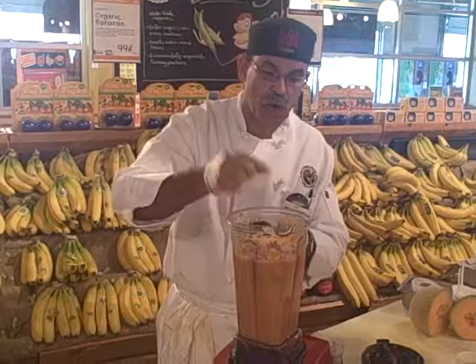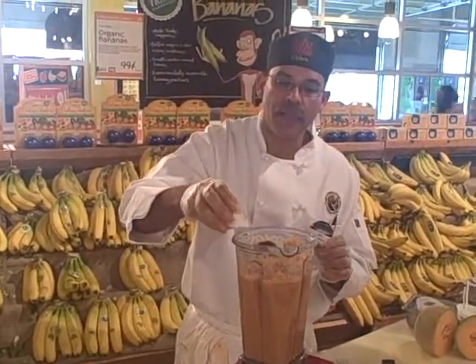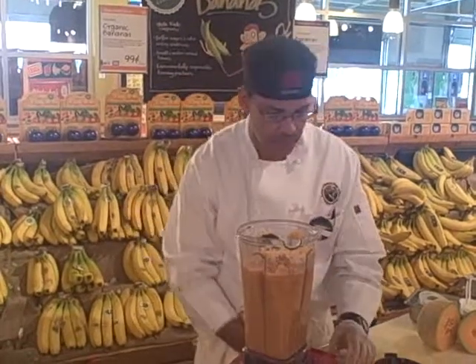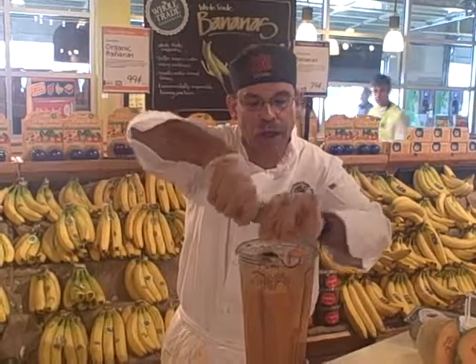A good teaspoon or so of freshly ground ginger — ginger is nice, it goes really well. I'd say about a teaspoon of salt and some freshly ground white pepper.